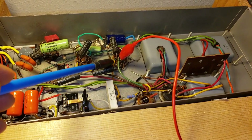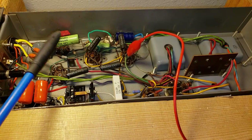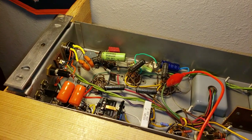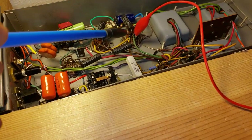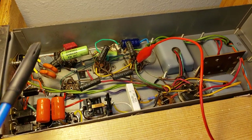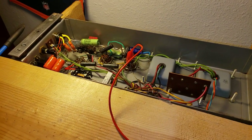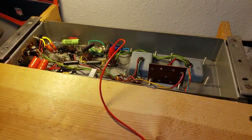So you have pins 3, 4, and 5 which are significant for the evaluation of a tube in a Leslie amplifier. We will check all of those in subsequent videos. But for this video, we're looking at pin 3 in the evaluation of the plate in the 6550 tube. The number we're looking for in terms of determining whether that is a good tube or not is 415.